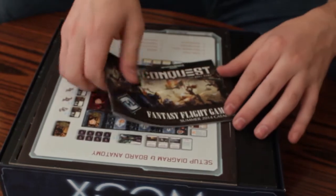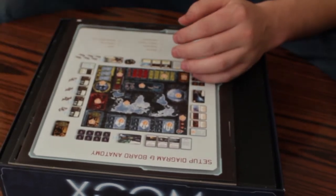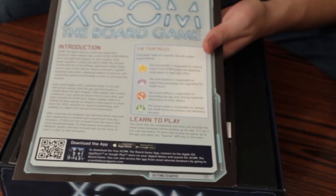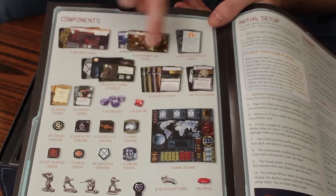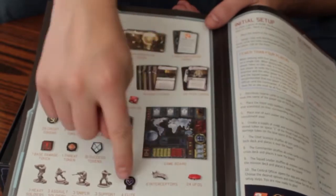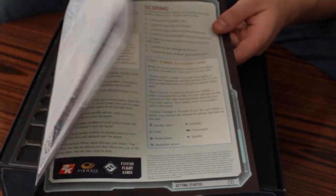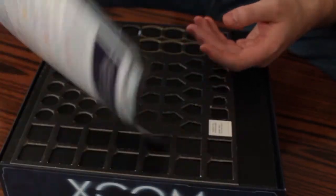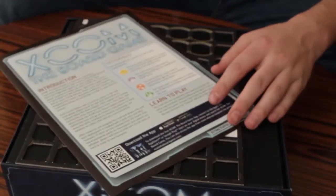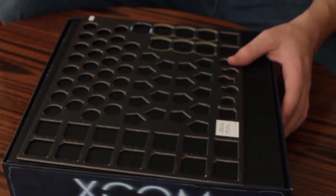We got a catalog from Fantasy Flight Games — not really important to this game. Here we have the XCOM board game introduction and the roles of the players. On the inside you have the parts list, so you have all the different cards, your different types of dice, the actual game board, the interceptors, the UFOs, and it tells you how many of these you're supposed to have. It also has your initial setup rules and a diagram of how to set it up. These aren't the full rules — the full rules are actually inside the Android app, which you need to play the game. The app kind of runs the alien side of things.